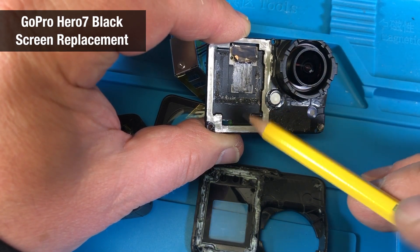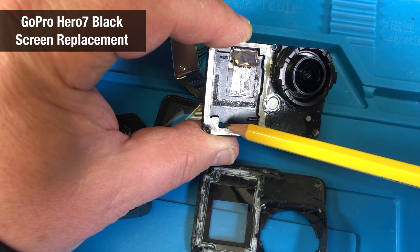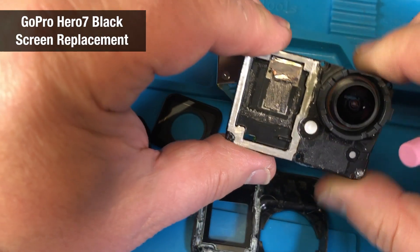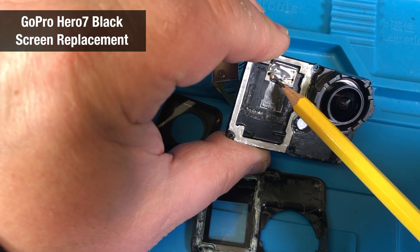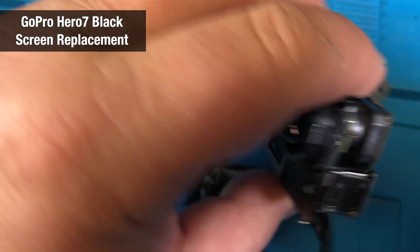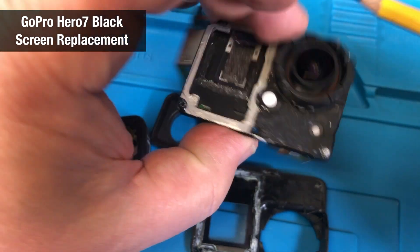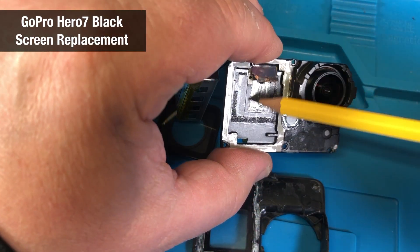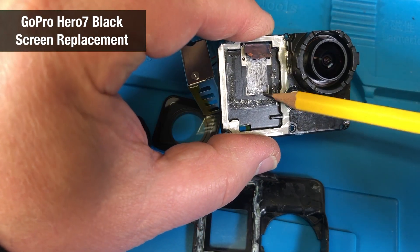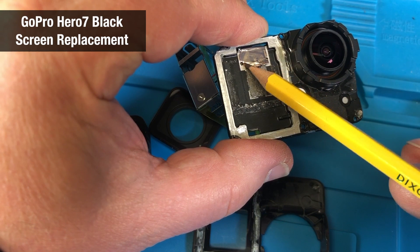I cracked the front window — the front display — so that became unusable because the ground connection fell off. It's a very small little display and the connection goes through here via cable to the other side. You can see weird stuff happening. Underneath the display there is a heat transfer from this chip going through here around the corner, transferring the heat under the display.